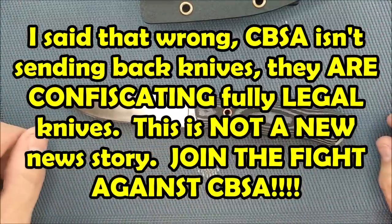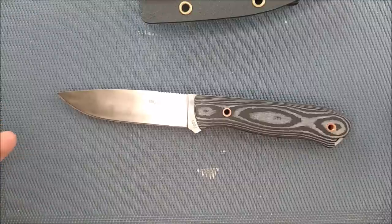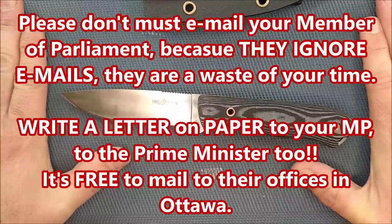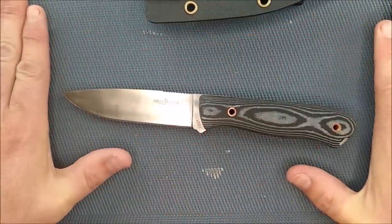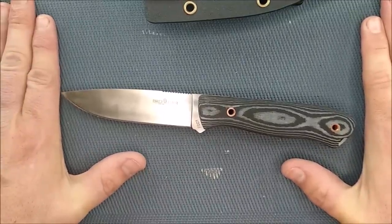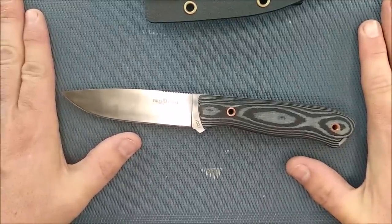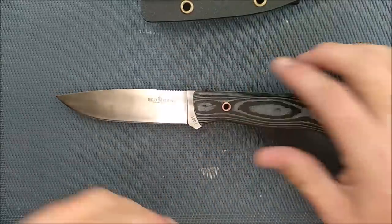Unfortunately, GearBest has decided not to ship knives to Canada because CBSA has been sending back knives, and consumers have been asking GearBest for refunds. It's not GearBest's fault — it's CBSA's fault, the Canadian Border Services Agency. Call your MP, write a letter, mail it to your MP. Donate to the legal case we're fighting CBSA with. We have to fight for our right to import knives into Canada. Totally legal knives are being disallowed just because somebody decided knives are scary — and most knife crime involves kitchen knives, yet they're stopping folding knives from coming in.